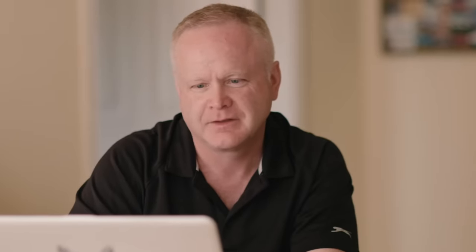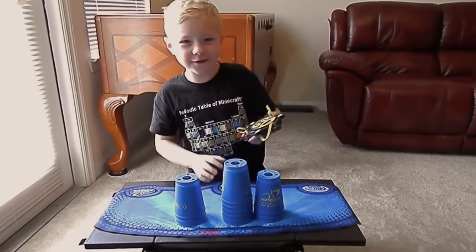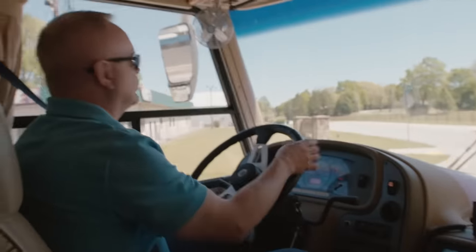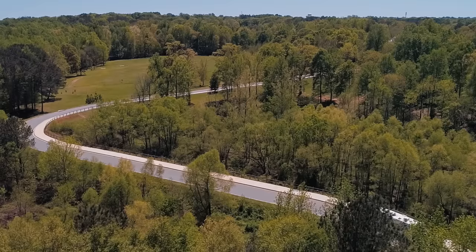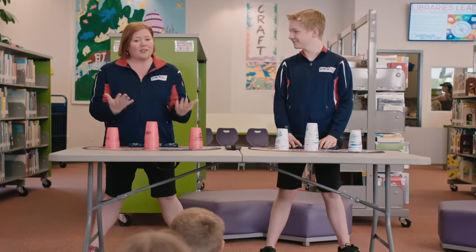Check this out. I'm going to do some cup stacking. That's your first set of blues. Three, two, one. 25.30. Cool. You've improved since then. My time now is 7.0, I think. PJ and I are part of Team USA Sports Stacking, and one of the things we get to do is go all over the country and teach kids how to do sports stacking.